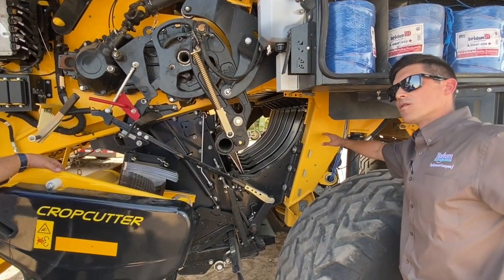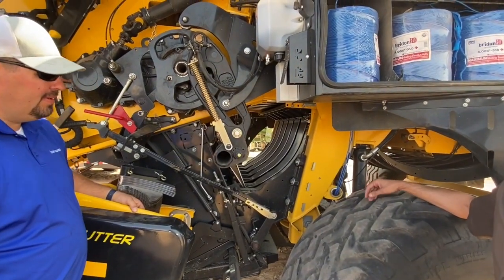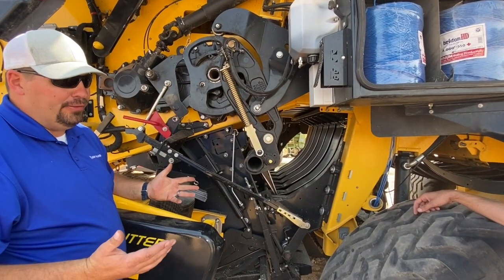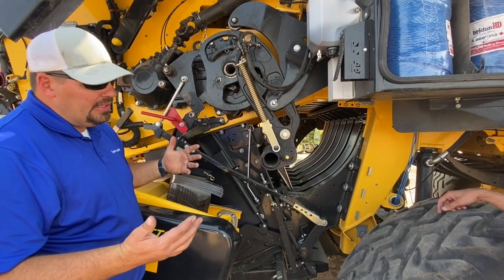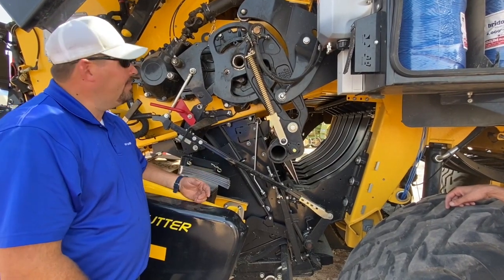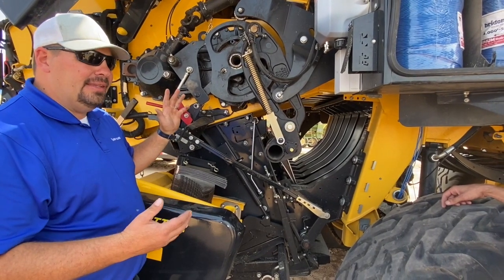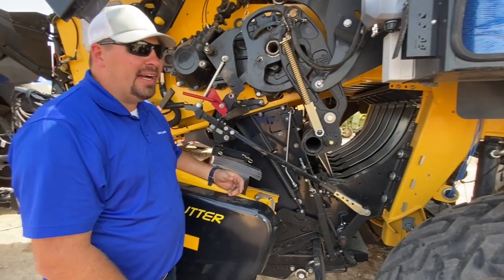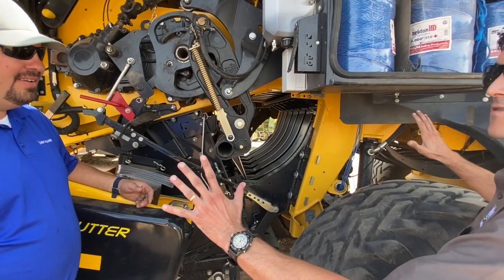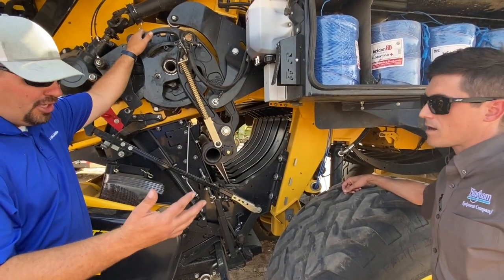The frame on this one is yellow compared to previous balers, which had a black frame. With the HD baler, it's a completely new frame. This thing weighs 32,000 pounds, so it's a heavy baler, and part of that is the new strength put into the frame. They painted it yellow because visibility is a lot better on yellow than black — from a maintenance standpoint, popping the hood and getting a feel for how everything looks. Yellow makes it easier, and the moving parts are black, which creates a sharp contrast.